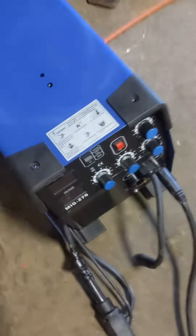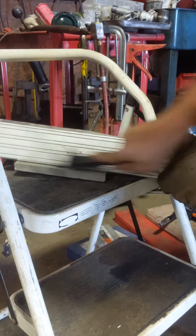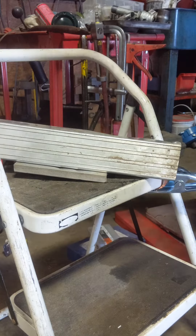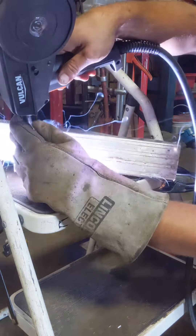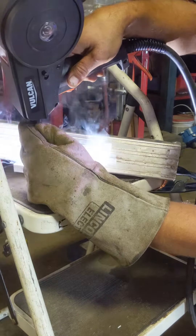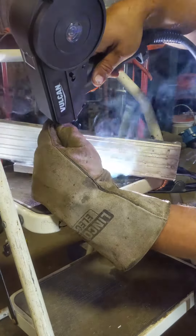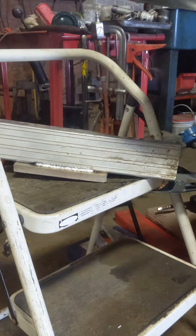We'll go ahead and turn it on — let's fire this little baby right up and run a little pass to show you guys how she's done. I don't know about you, but that don't look too bad for a $600 setup.